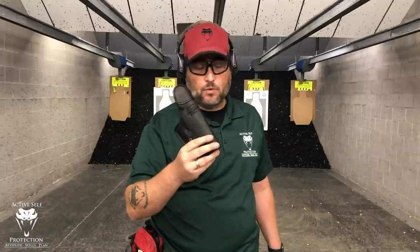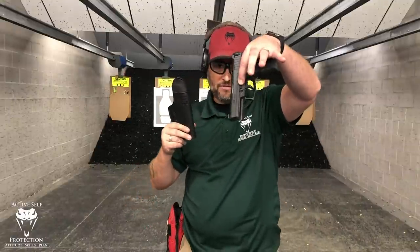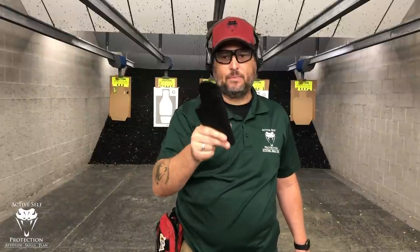I've done stuff on the Urban Carry before — I did the G1, I have a G3 as well and I'll do that one another day. I ordered this one off their website. I went to their website and said I have an HK VP9 — this is an HK VP9 — and I asked which one to order. They asked me questions, said order this one, I said great, send it to me. It was 56 real American dollars.